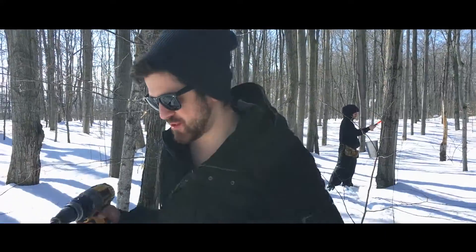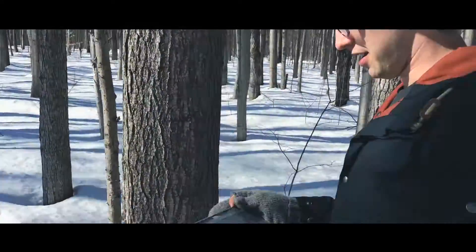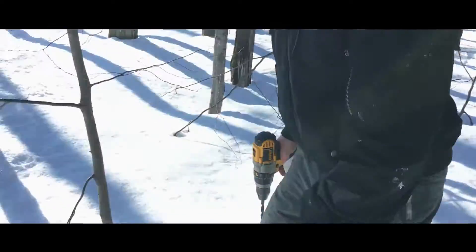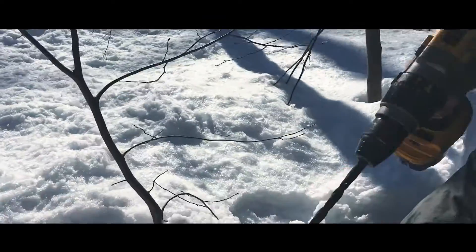We're out here tapping some maple trees. As you can see, we've got maybe a hundred different ones. Kyle's just tapped that one. Let's go to the next one — we found a beauty one right here.